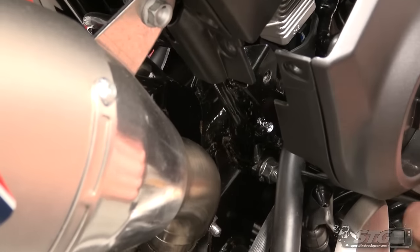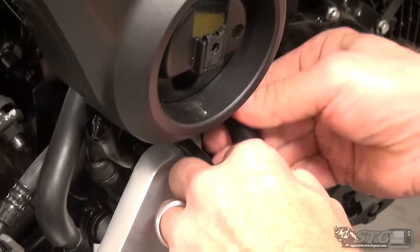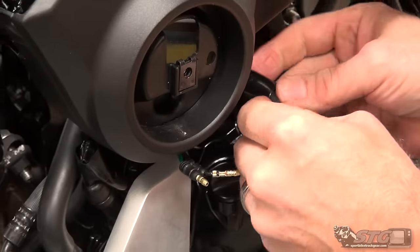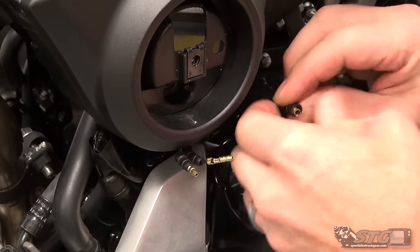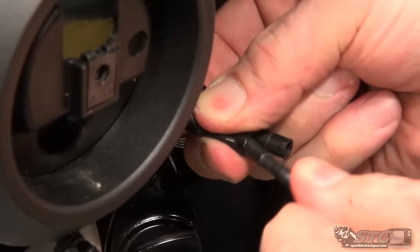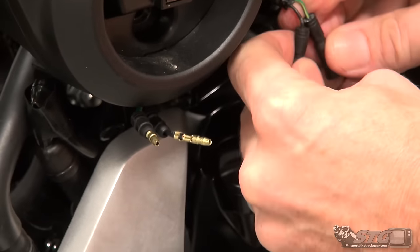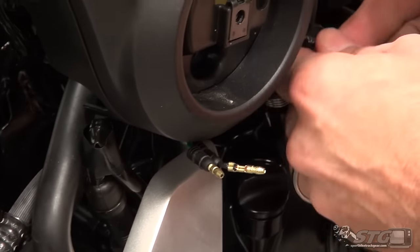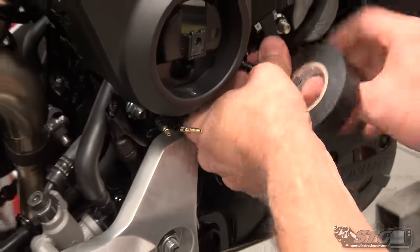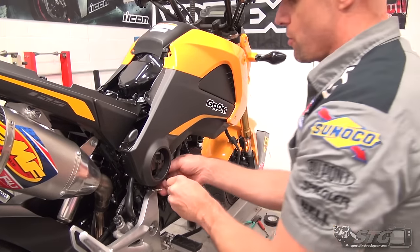I'm going to pull that out so we can all have a look — slide the cover back and you can see it's already coming disconnected. Don't pull on the wires themselves — you could damage them. Make sure you pull the protective boot over so we don't have anything shorting out down the road.